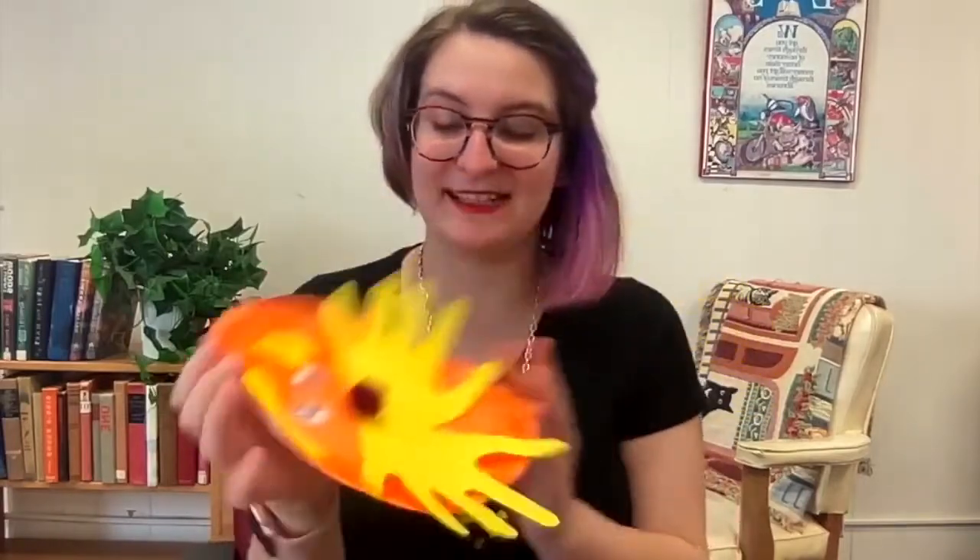There you go — we have our paper plate handprint googly-eyed Lorax! You can come pick yours up from the Union Public Library; you can give us a call and come pick up your kit. We look forward to seeing you and we hope you have a nice week and have a nice time celebrating Read Across America. Bye!